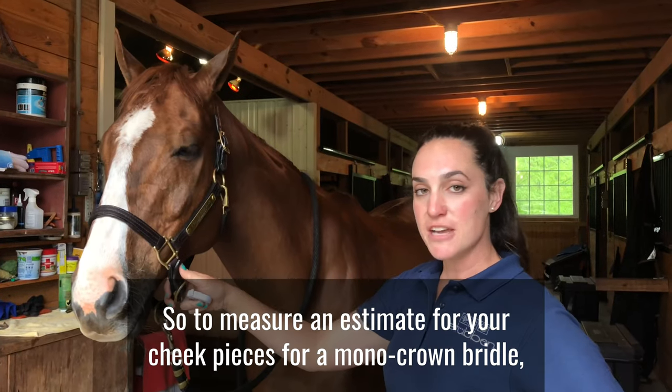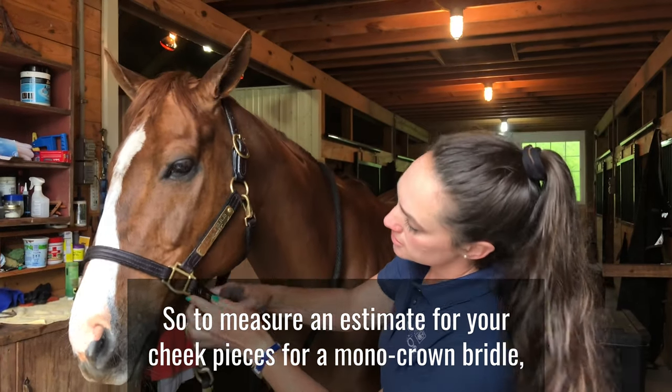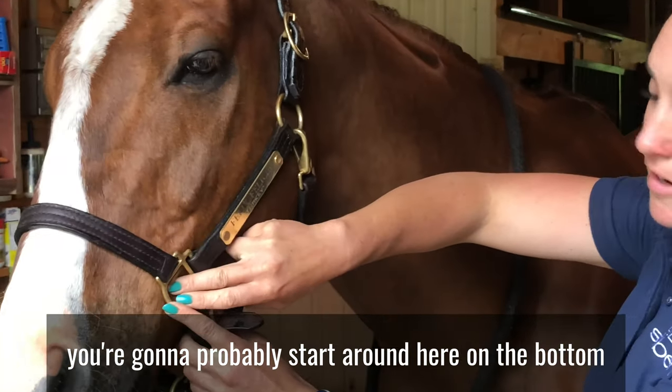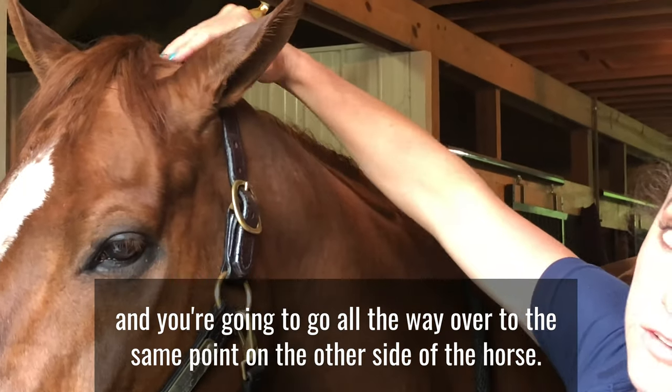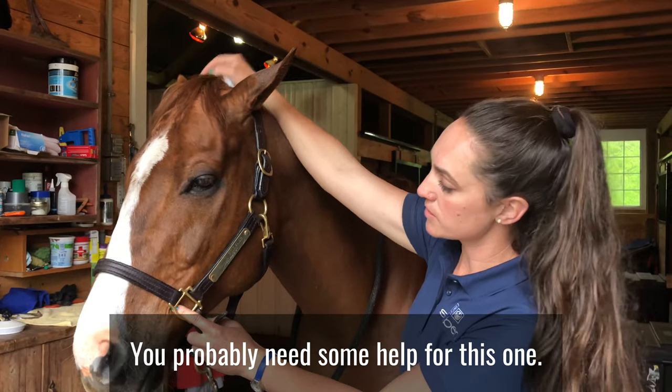To measure an estimate for your cheek pieces for a mono crown bridle, you're going to start around here on the bottom and go all the way over to the same point on the other side of the horse. You'll probably need some help for this one.